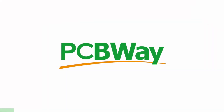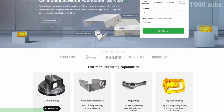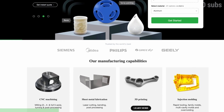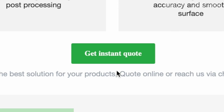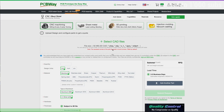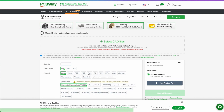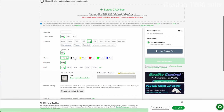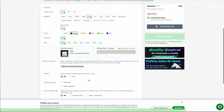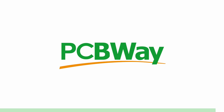PCBWay offers the best custom PCB prototyping service, but they also offer injection molding, 3D printing, laser and CNC cutting with their instant quote feature. You can simply upload your model and choose from SLA, FDM, and SLM, which is a laser sintering metal powder to make metal parts. They also have an instant quote feature for their custom PCB. Go ahead and try it right now at thepcbway.com.